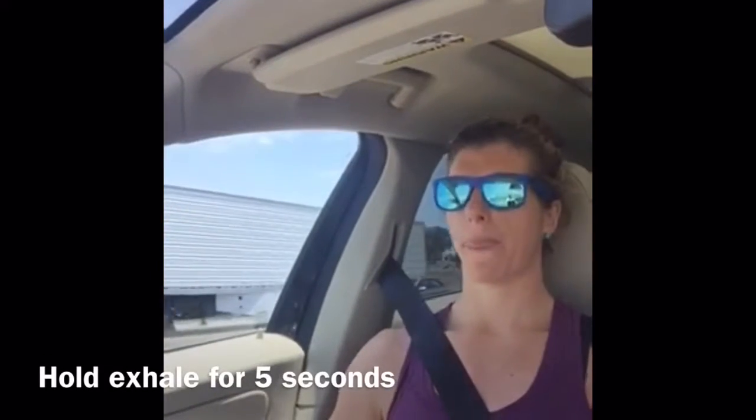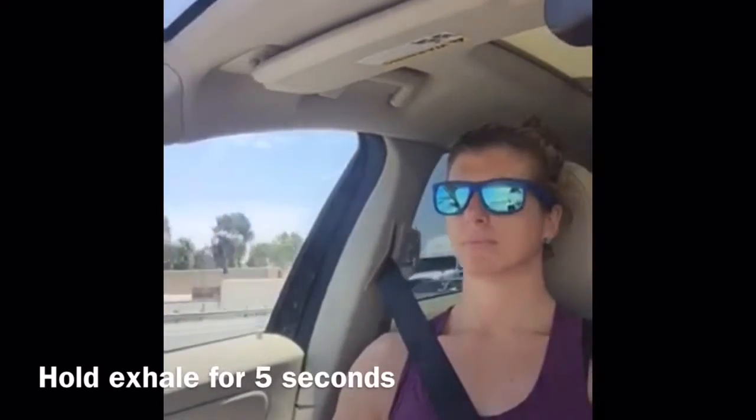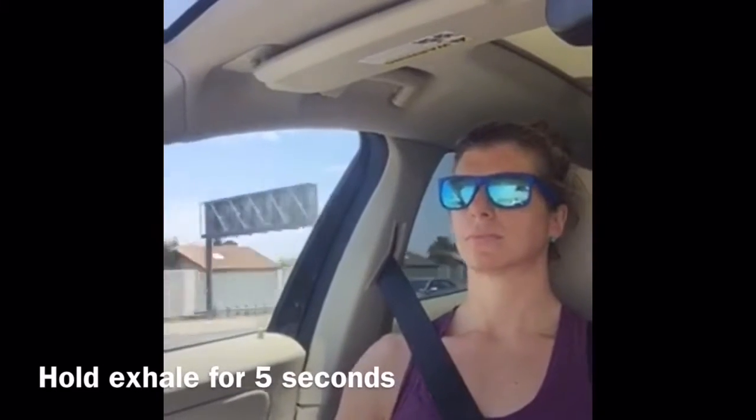All right, here we go. [Two rounds of box breathing demonstrated.] I'm going to do eight more after I get off this video.